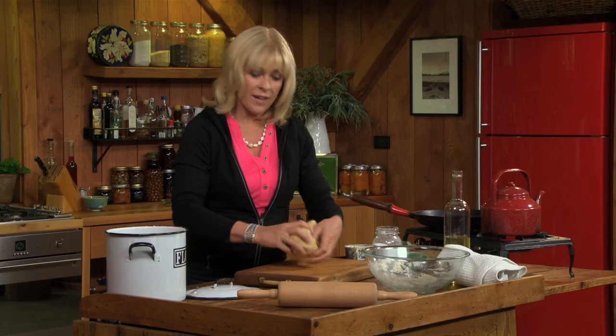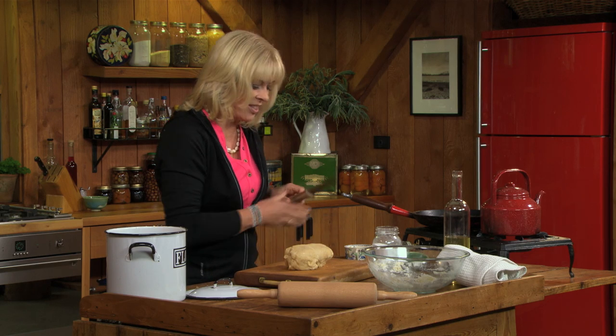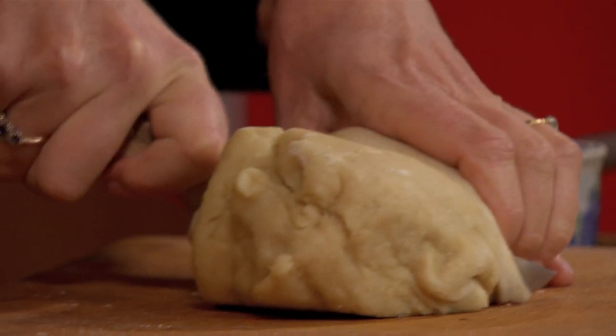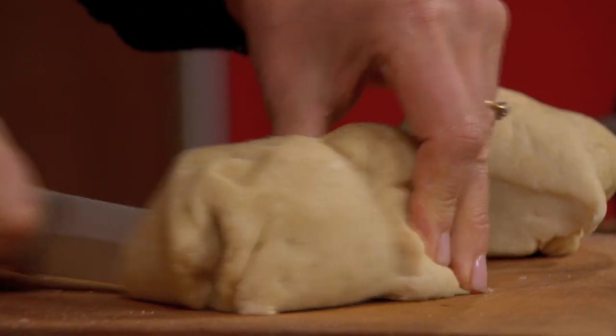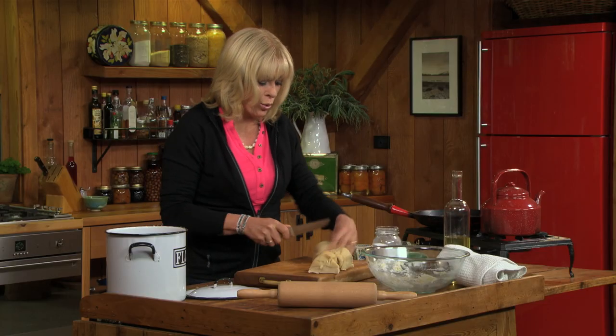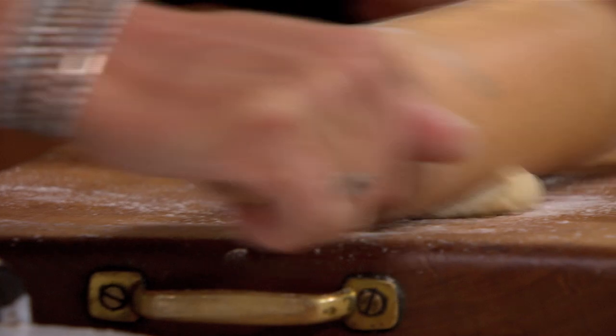Now that's rested, take it out and divide it up. I'm going to get 16 little tortillas out of this mixture. So I'm going to cut it in half, and then in half again. Out of each of those quarters, I'm going to get four. Just roll each piece into a little ball, and then as thinly as you can into a nice disc.